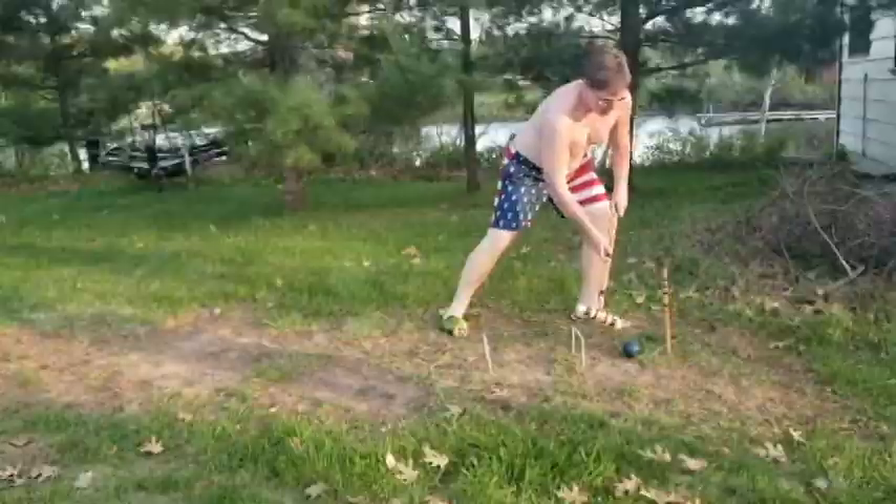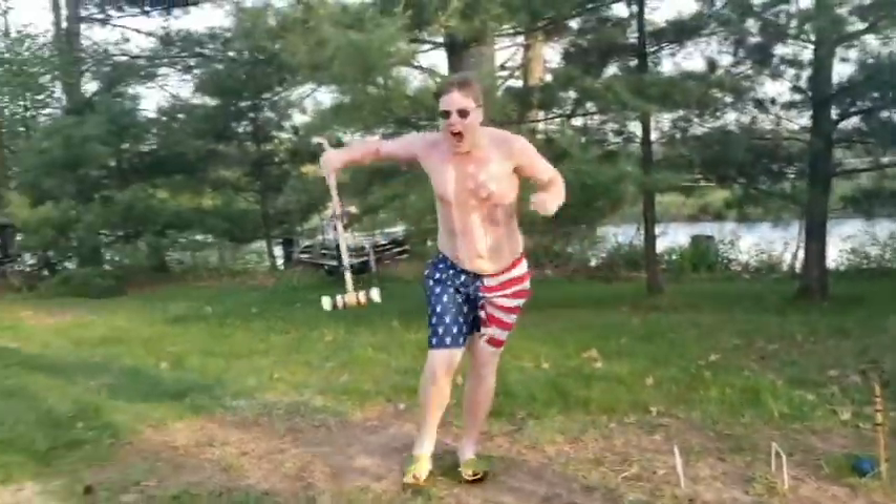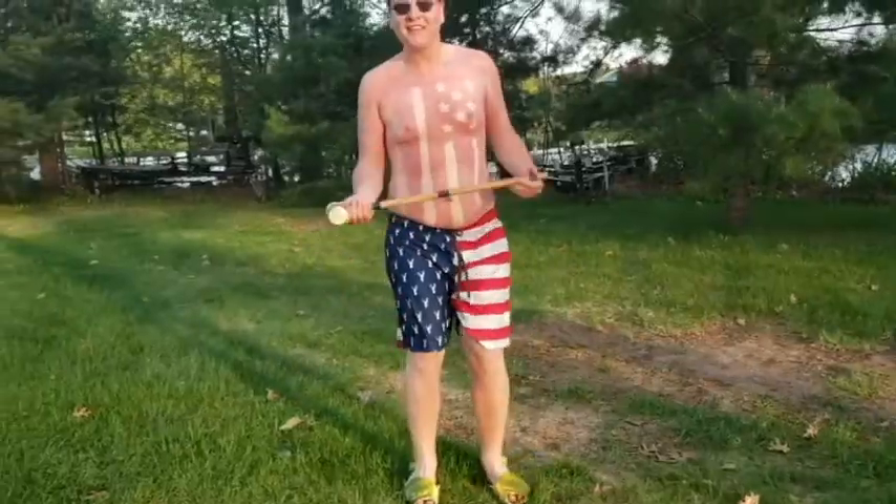What a finish! Get out of my game! And that's how you play croquet!